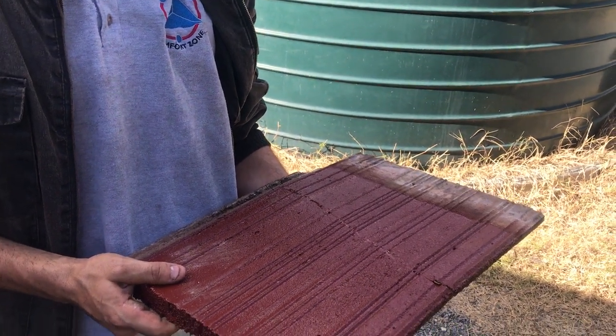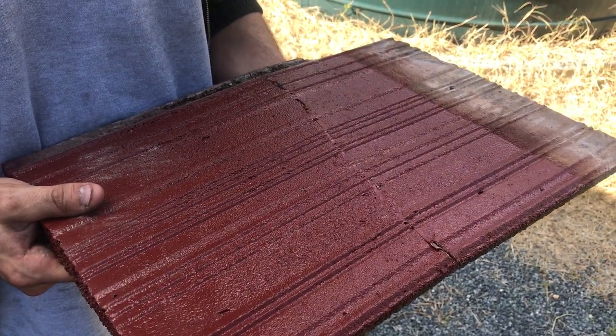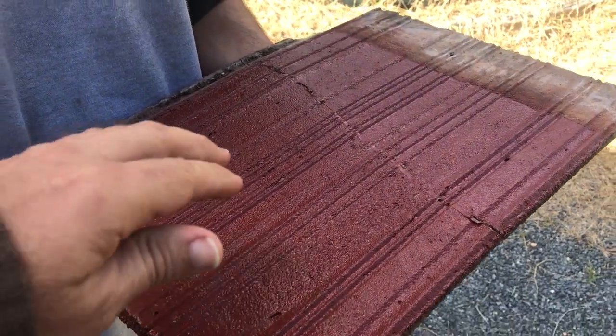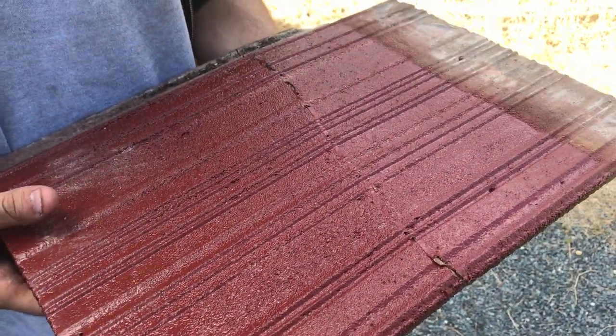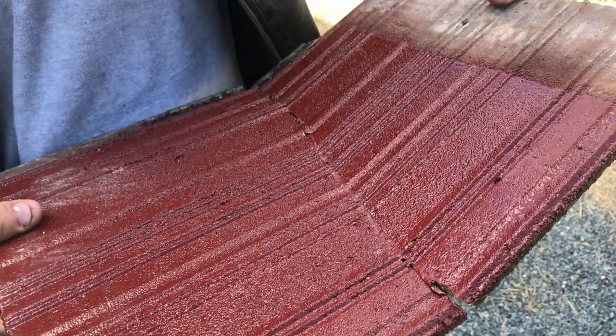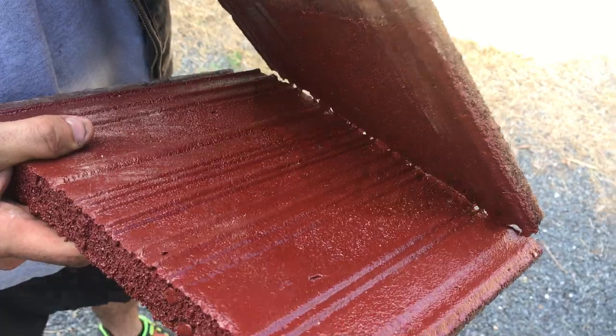G'day, Peter here from Comfort Zone Insulation. This is just a tile that we repainted on a roof restoration, and I just wanted to show you it actually broke through while the guys were walking on the roof. I'm just going to bend that up and show you the paint still sealing that and holding it together.